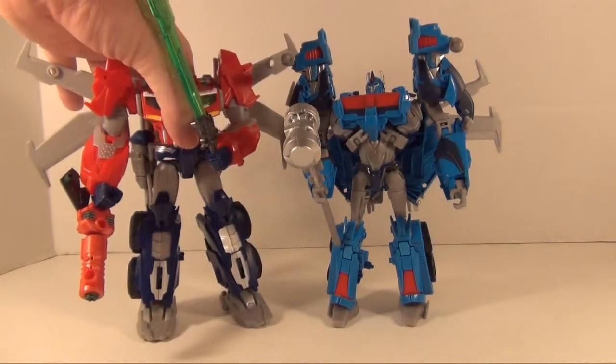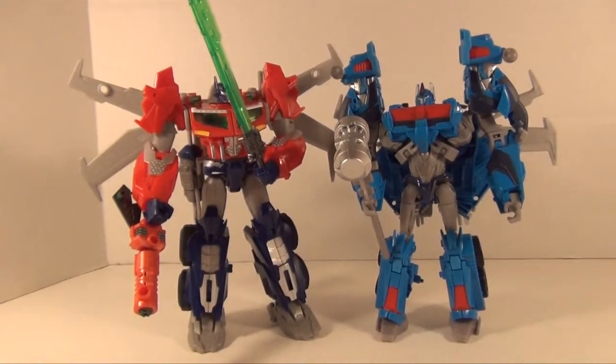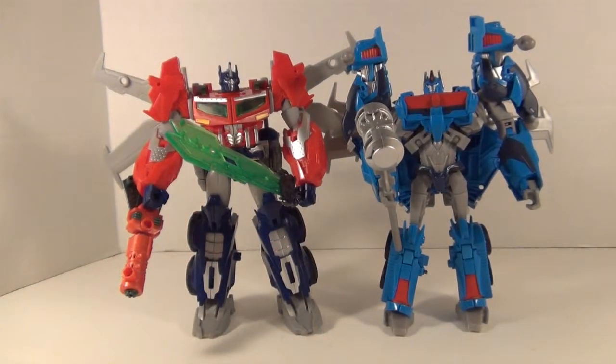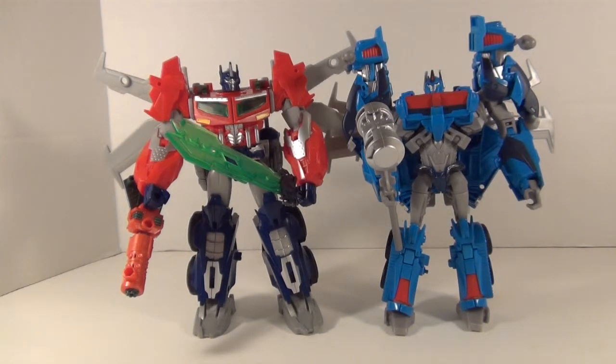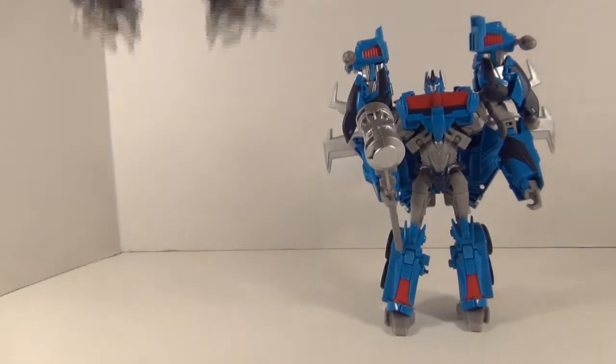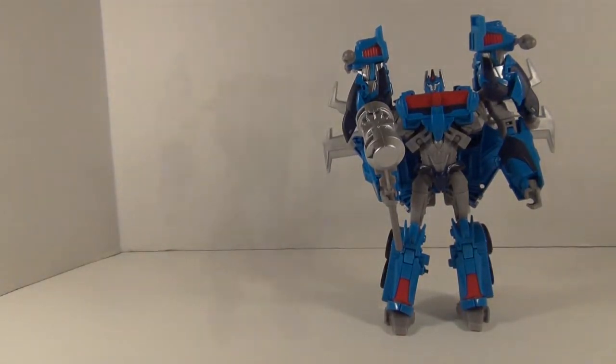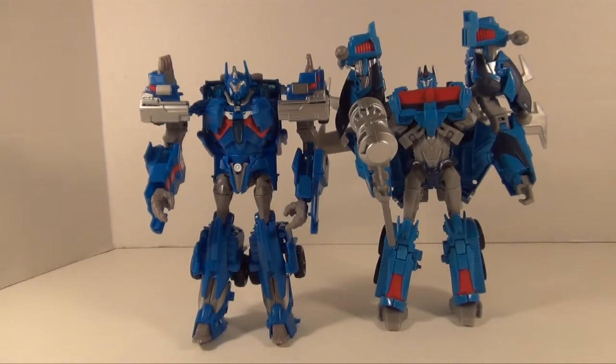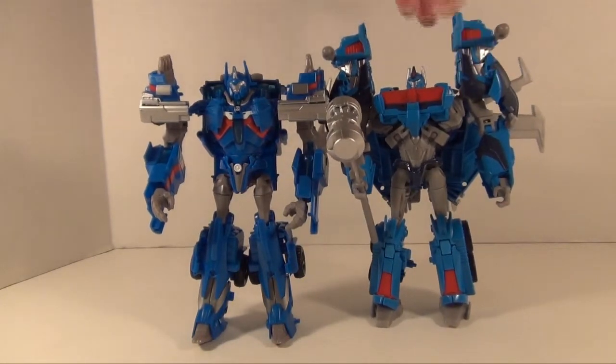Here is Beast Hunters Prime — you can see there's a nice difference in size and they scale pretty well together. Then let's bring in RID Magnus — here's where you can see the real differences between the two. RID Magnus is actually a little bit taller than the Beast Hunters version. The shoulder pads don't go as high on RID Magnus as they do on Beast Hunters Magnus. Beast Hunters Magnus doesn't have all the mech-techy gimmicky weapons, which is a good thing. You can see the differences in the blues — RID Magnus is a little bit darker, and I think that's the shade I wanted from him.